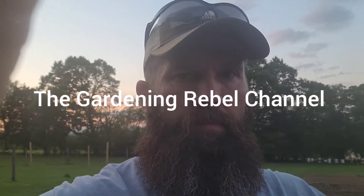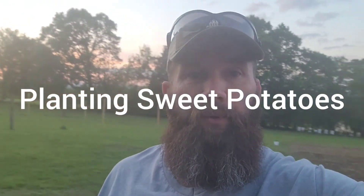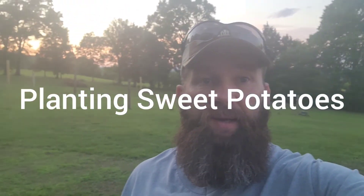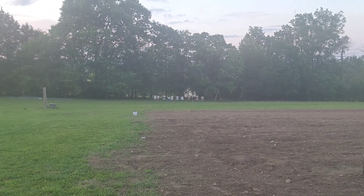Welcome to the Garden Rebel channel on Memorial Day at 6 a.m. You can see the sun's coming up a little bit. I just noticed my bees down there are not getting the morning sun, so we're going to have to move them this fall.